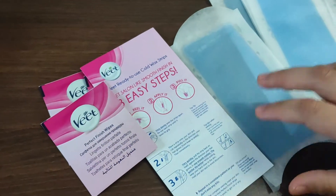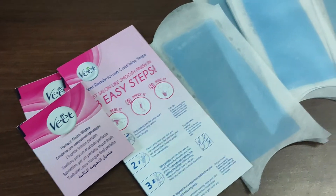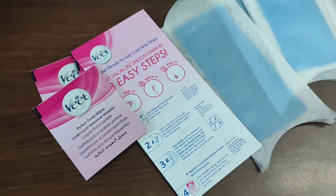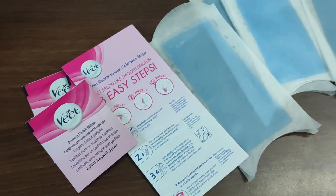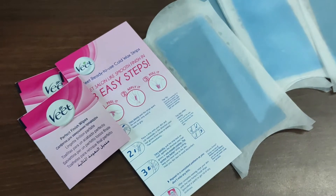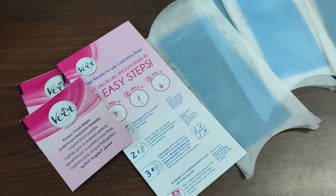It completely removes all the hairs and you don't face the problem of any ingrown hairs as well. Aapke jo baal hain wo kaafi din baad aate hain — depending on the growth it varies person to person — but generally around 5-6 days tak aapki growth aani shuru karti hai.